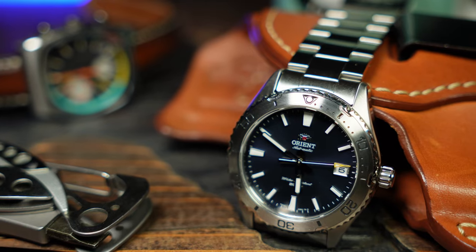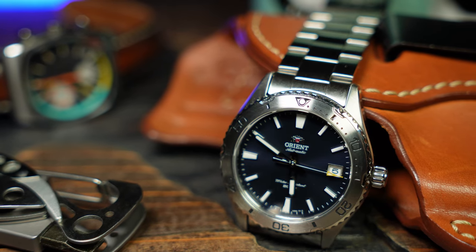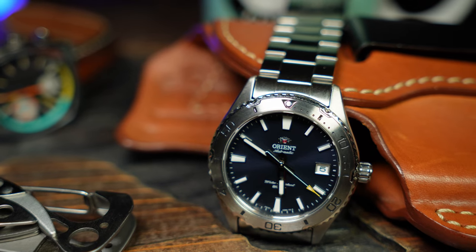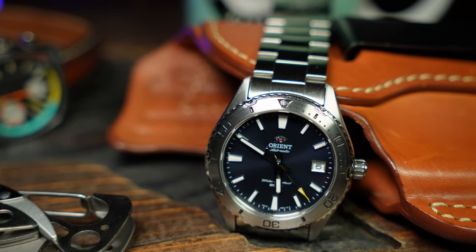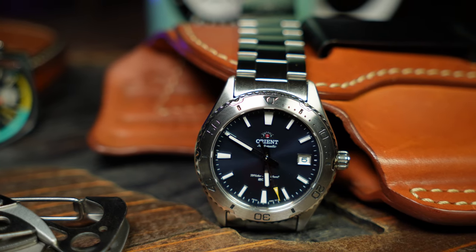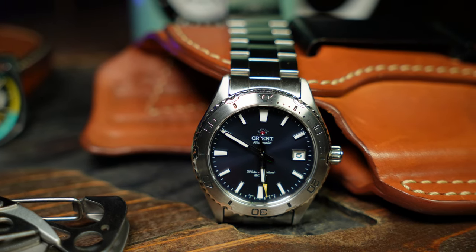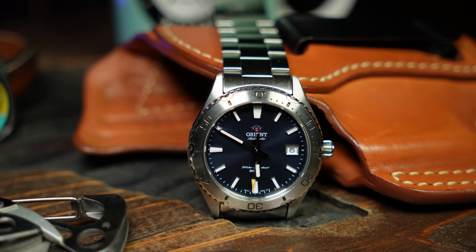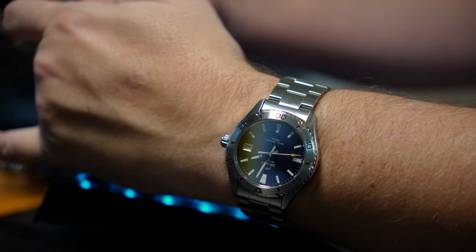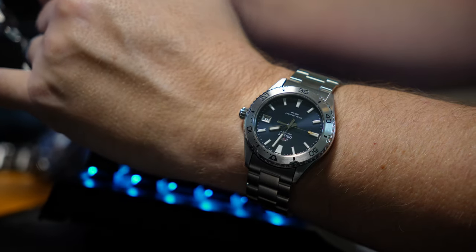For me, this one comes across as a little more dressy than tooly — more of an everyday desk diver than something to be used and abused in the water. Which is still a good thing; it's good to have options. For those who want something more like an everyday office watch than a Turtle or a Monster, I think this one's going to look better with business casual and fit better under a sleeve as well.